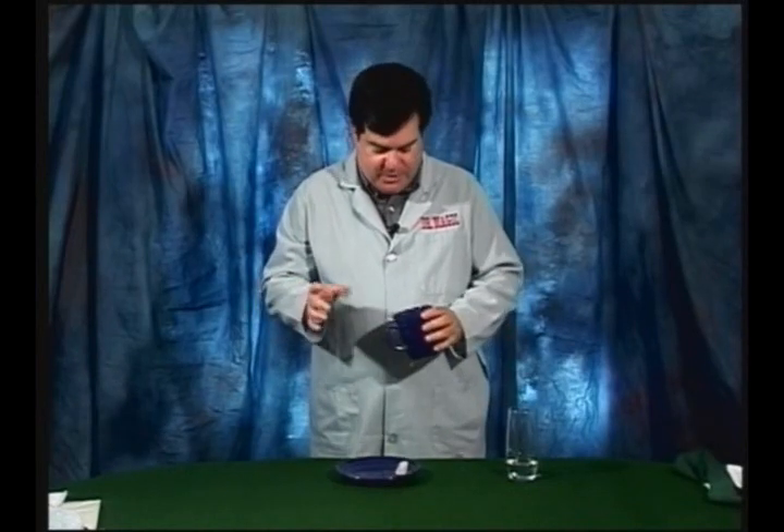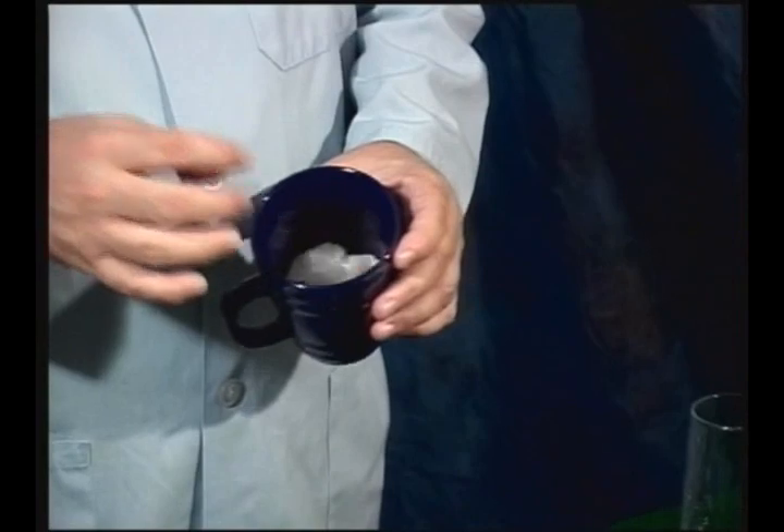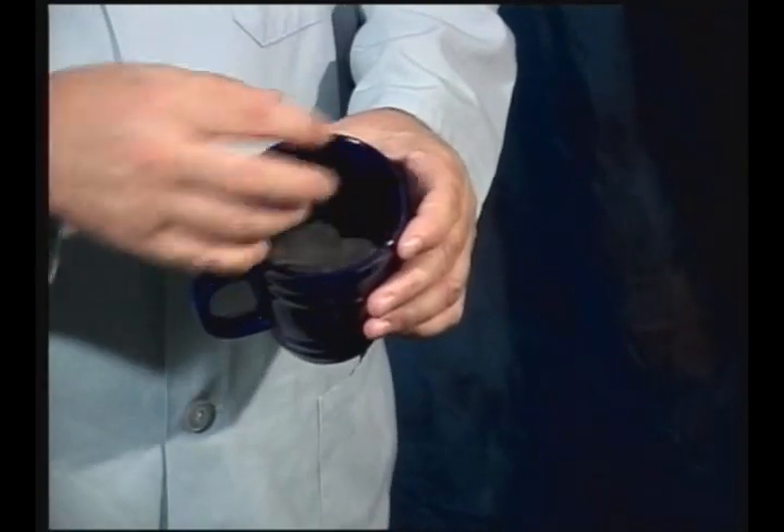You're probably wondering how did Dr. Magic do that? Well, I'm going to show you. The explanation is simple. You just get a mug and a paper towel. All I've got in this mug is one paper towel just shoved in the bottom.